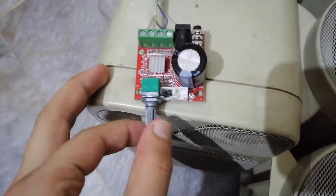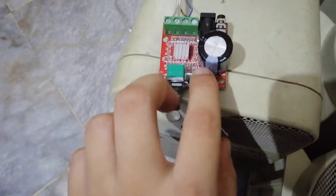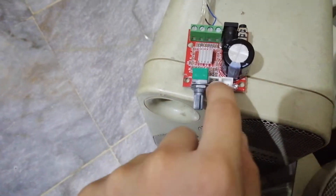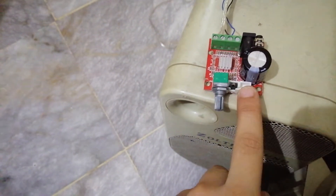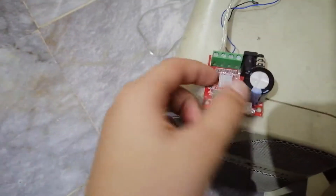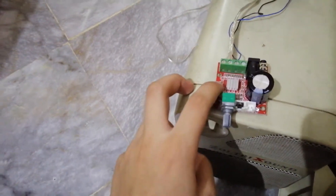The PAM8610 has a volume-adjusting potentiometer, an LED, an on/off switch which is just a jumper, and a mute switch. It also has a heatsink to quickly dissipate heat from the PAM8610 chip, which is actually a pretty useful feature.